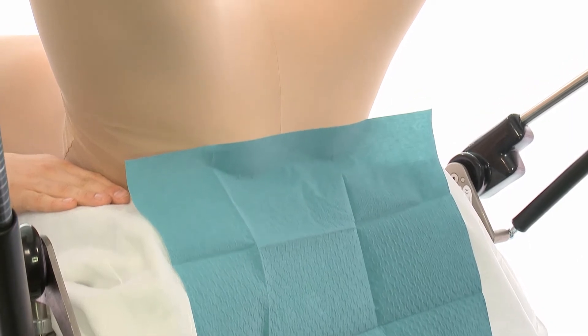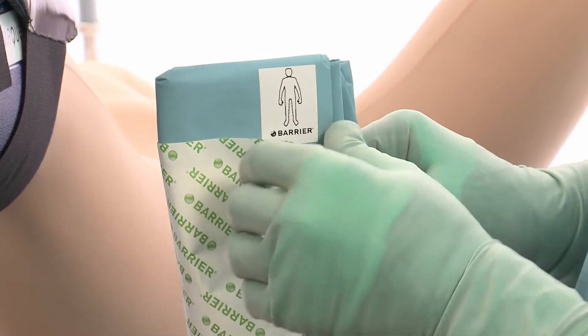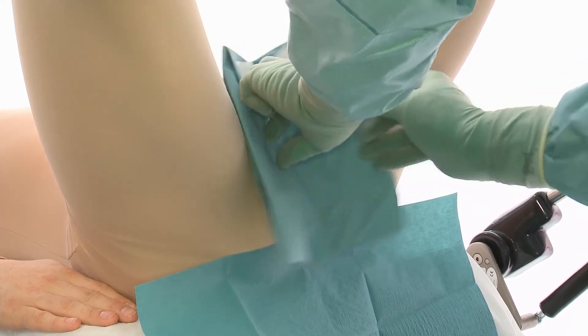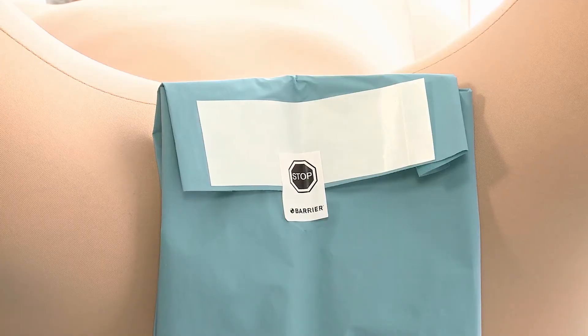Note the direction of the pictogram on the perineal aperture drape. Remove the release paper and securely place the drape on the patient. Leave the drape closed.